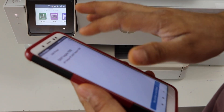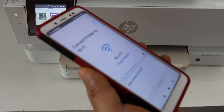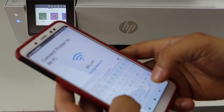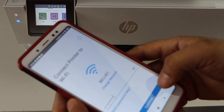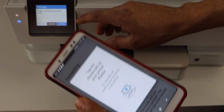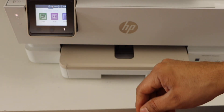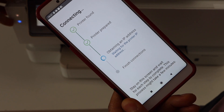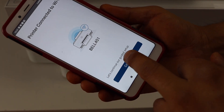It will display your printer series — select it. On the next screen it will display your Wi-Fi network. Enter your Wi-Fi password and click continue. Now on the printer screen, click on allow. When the blue light is stable, that means the printer is connected with the Wi-Fi. Click continue.